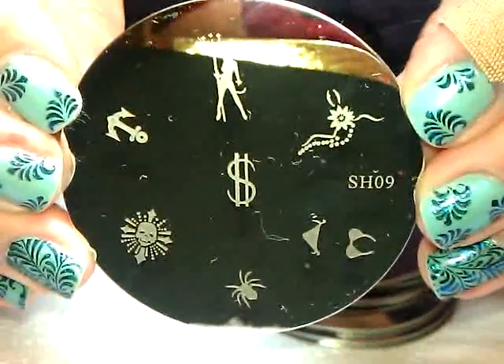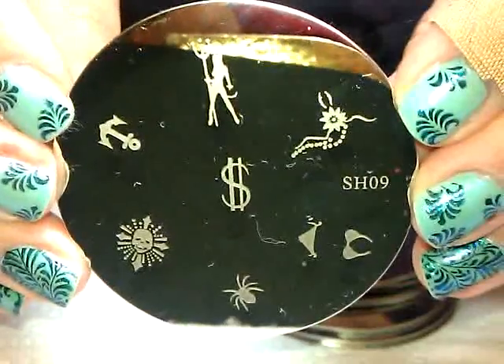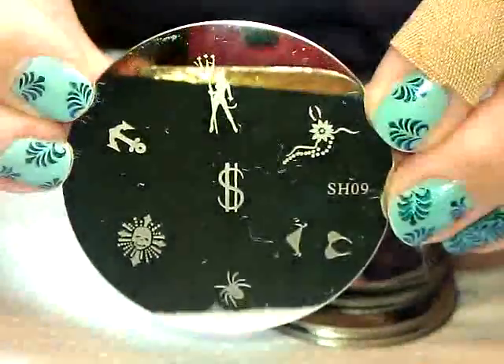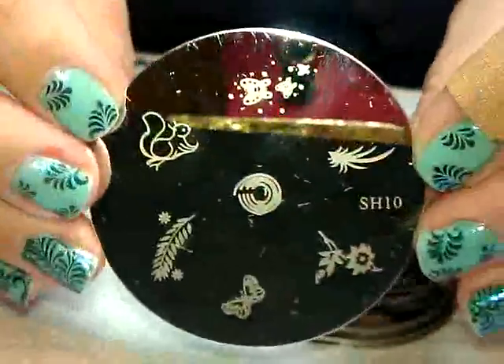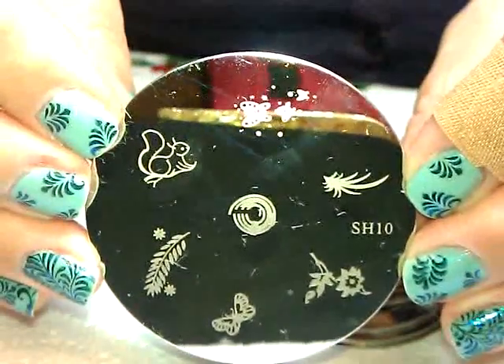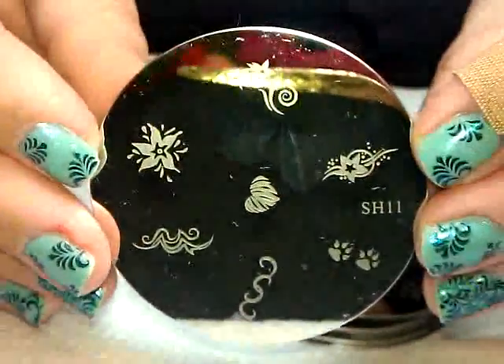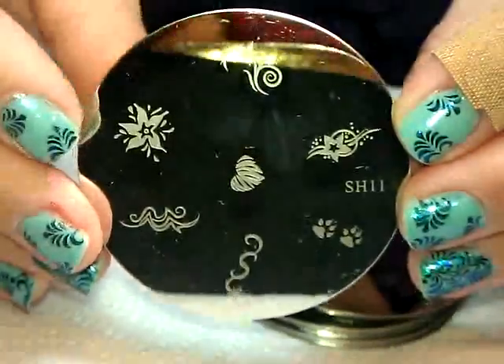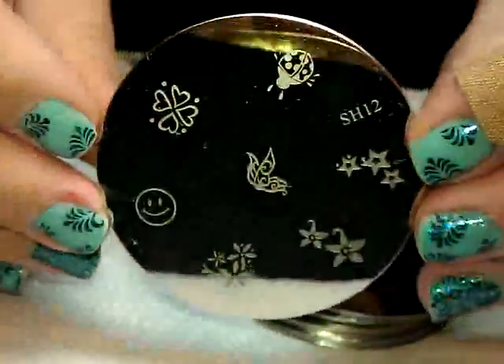There's number nine - yes, that's a little bikini two-piece. Ten. Eleven - these look like bear claws. Twelve.